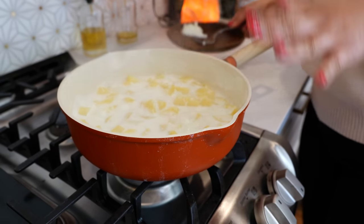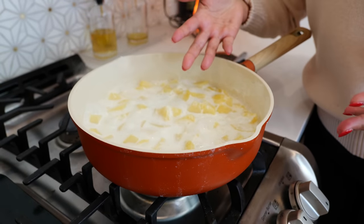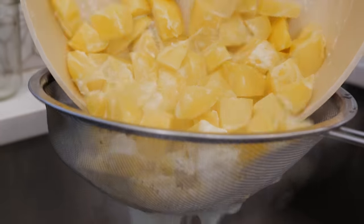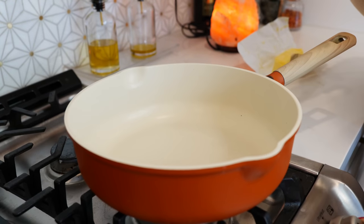Now you want to strain your potatoes. You might say, 'Oh, I don't want to dispose of so much milk' — not to worry, you can strain it into a bowl and save it for something else, like caldo de queso. We've strained our potatoes and cleaned our pan.